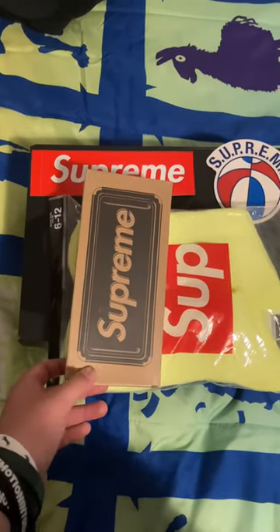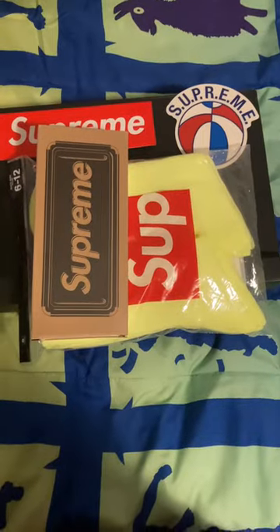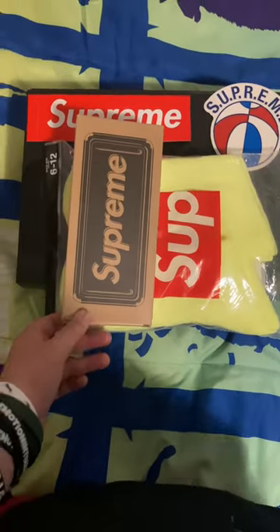What's up guys, it's going to be back here again, and this time I'm going to do an unboxing of Supreme stuff. I just got a bunch of new Supreme things.